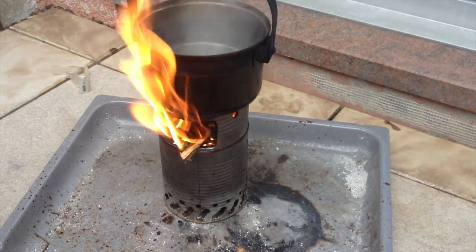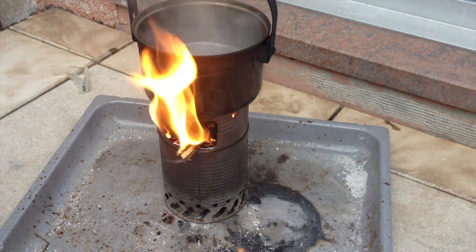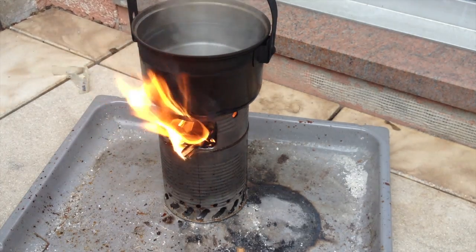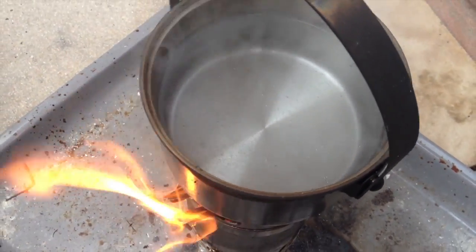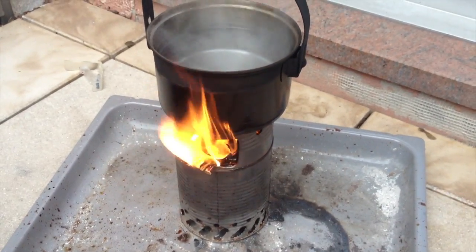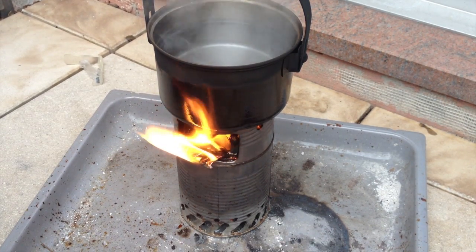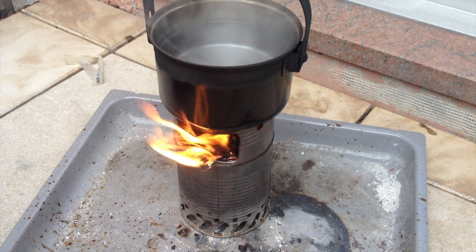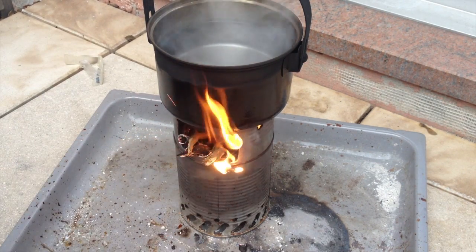We're at seven minutes now, and the water starts to boil. If I remember right, the last test actually didn't really boil — just a little bit. Let's take a look — that's what it looks like after seven minutes. By the way, today it is colder than during the last test; during the last test it was really summer and warm. Today it's not exactly cold but not warm either, so I have to continue feeding it.